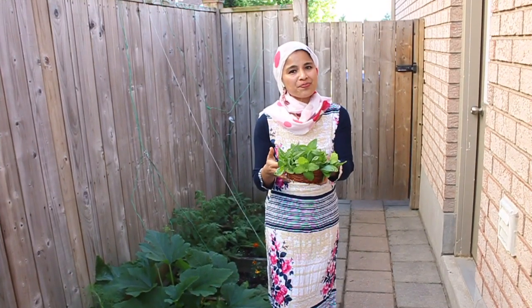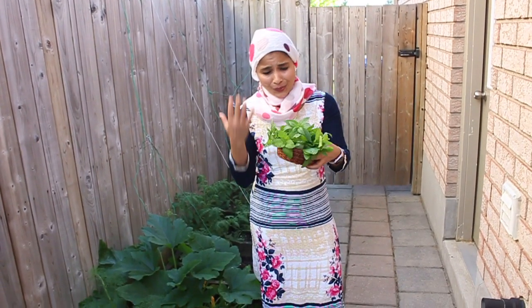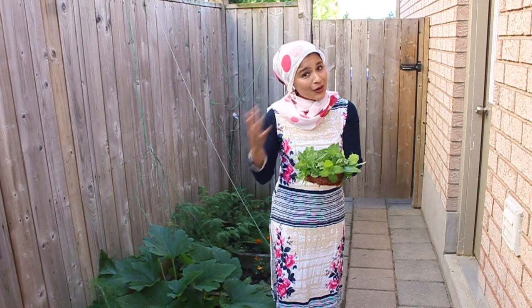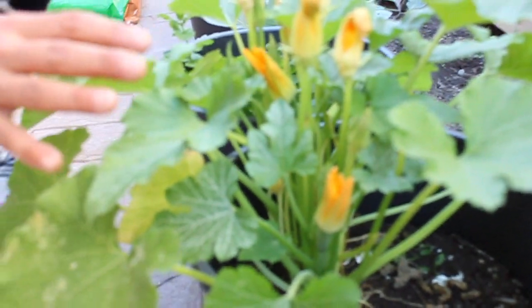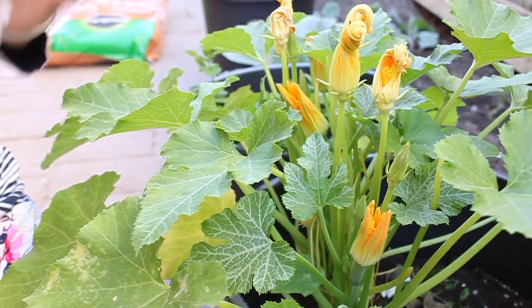Here are the fresh basil leaves and mint that I just harvested. These are so fresh and very refreshing. I'll be using these in my cooking — the joy of harvesting and cooking with freshly picked herbs. I hope you all enjoyed watching my gardening vlog. I'll be back with more vlogs. Until then, take care and bye.